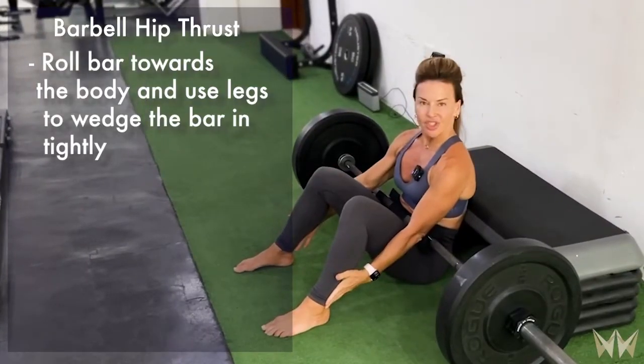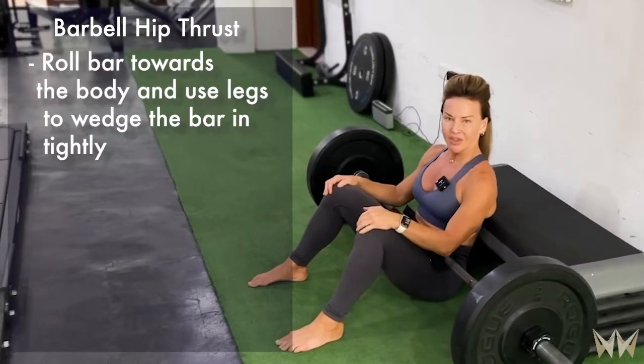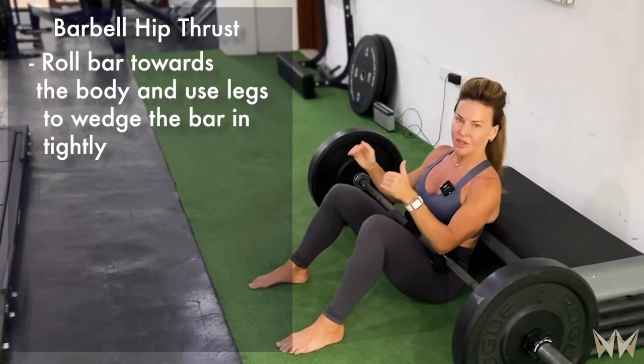Again, feet are in position a little bit wider than the hips and just far enough away that I know my knees will be 90 degrees and my shins vertical at the walkout.